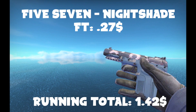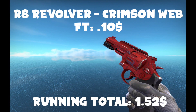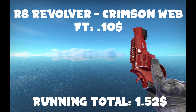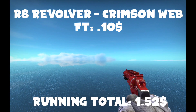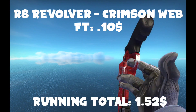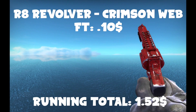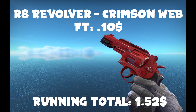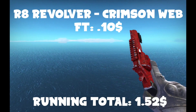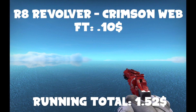Here we have the R8 Revolver Crimson Web Field-Tested. I actually kind of like the field-tested — it looks kind of nice, a bit beat-up. You can get a minimal wear for a couple more cents if you're willing to splurge a little bit. I think this gun looks really cool. I personally don't use the R8, so I probably wouldn't use this very much, but it's a pretty high-quality skin.